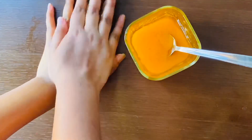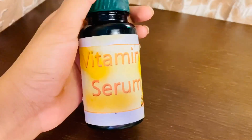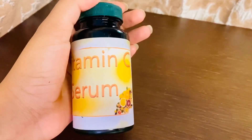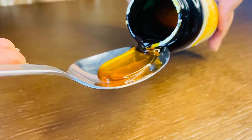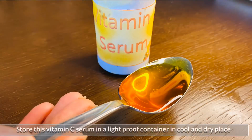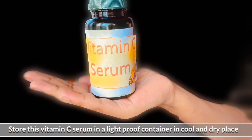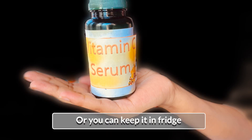This serum will cost approximately $42. This is an oil-based serum that can be tested at a certain time. It can be absorbed overnight. Store this vitamin C serum in a light-proof container in a cool and dry place. It can be kept in the fridge for 1 month.